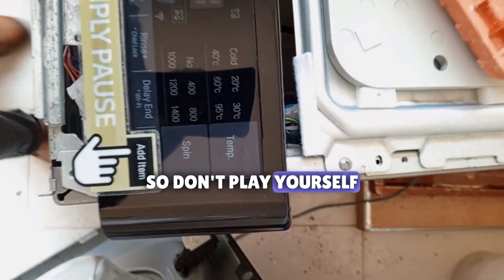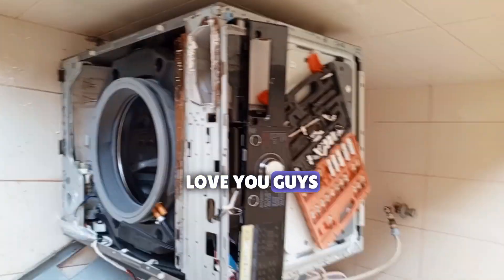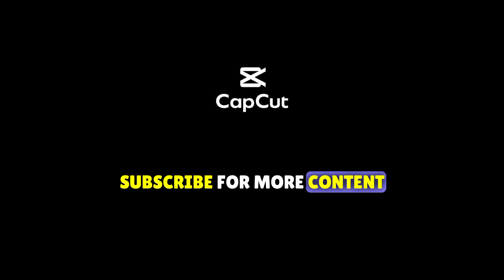So don't play yourself. I love you guys — subscribe for more content. I'm out.